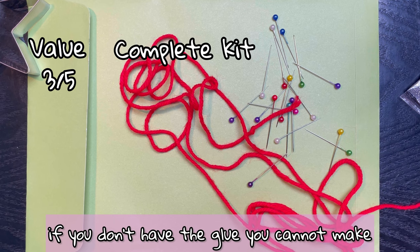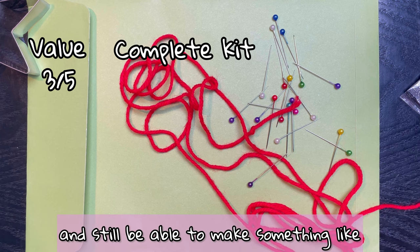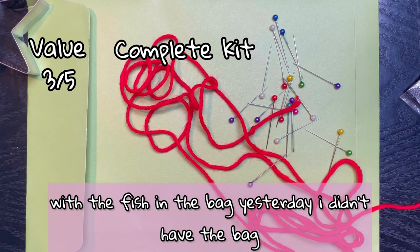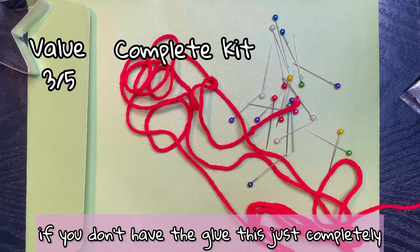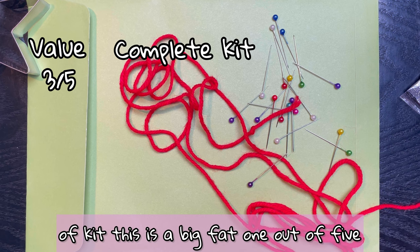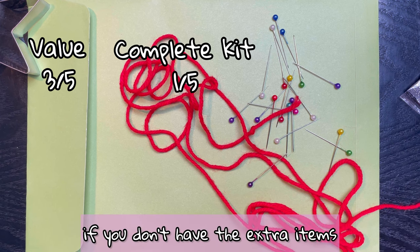Completeness of the kit: if you don't have the glue you cannot make this. With the previous items you could substitute things out — like with the fish in the bag yesterday, I didn't have the bag but I could still make the fish. If you don't have the glue this just completely fails. So for completeness of kit this is a big fat one out of five, because you can't make it without the extra items.